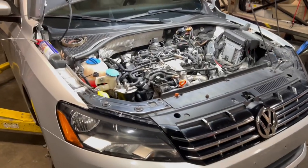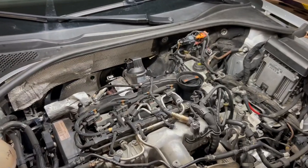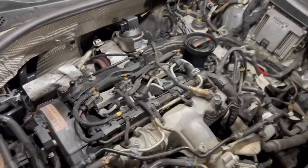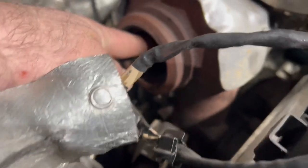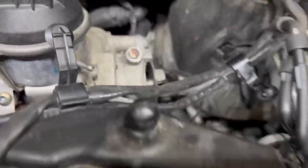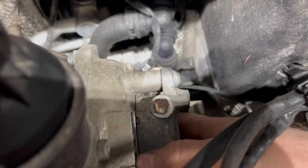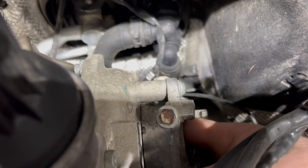All right guys, we're in this thing now, probably about five hours total. This is the beginning of day number three and the turbo is here. We had the turbo fail — it's crazy. When this thing failed it seized and locked up completely. The turbine wheel, I just broke it free right now but it would not spin at all. When you get down on the compressor side and spin it, the wheel is broken.